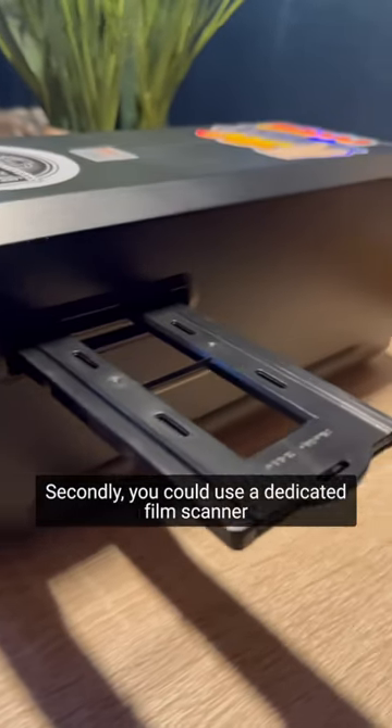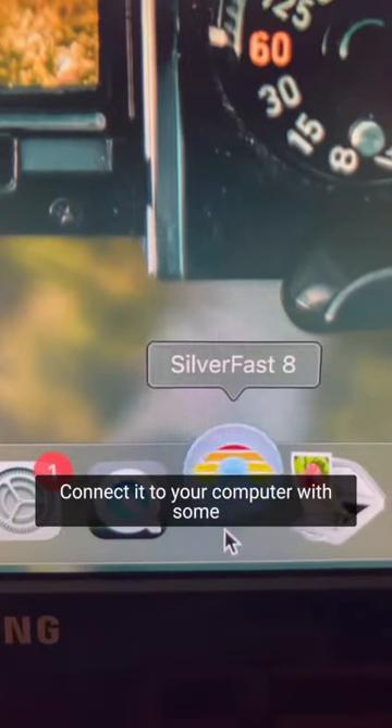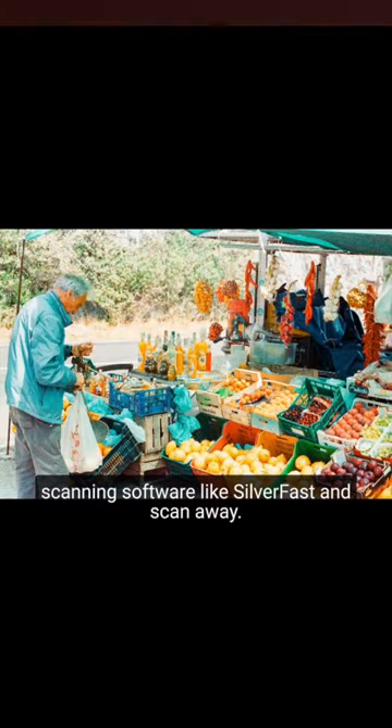Secondly, you could use a dedicated film scanner like this PlusTech Optic Film, or a flatbed scanner like an Epson Perfection. Connect it to your computer with some scanning software like Silverfast and ScanAway.